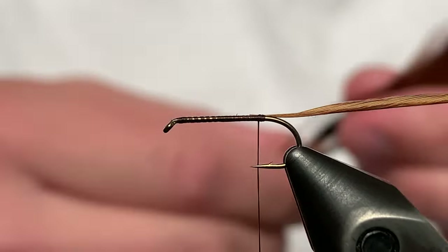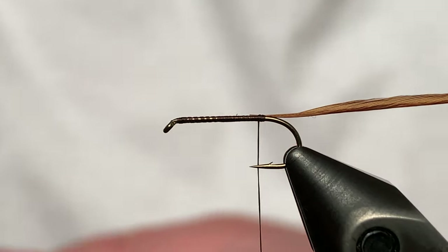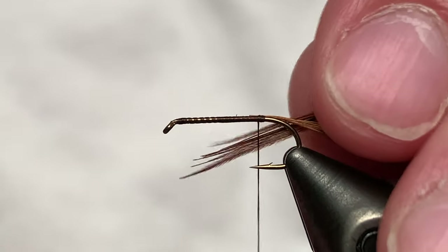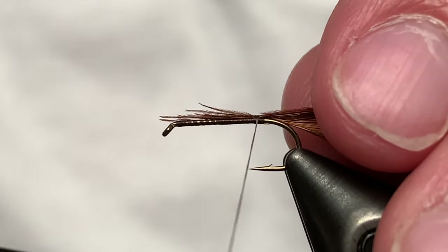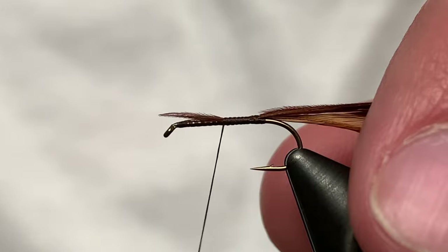Now we're going to grab a few pheasant tail fibers — this is dyed dark brown. About seven pheasant tail fibers. Just tie in those fibers right there, and we're going to secure the hackle feather down with those pheasant tail fibers.